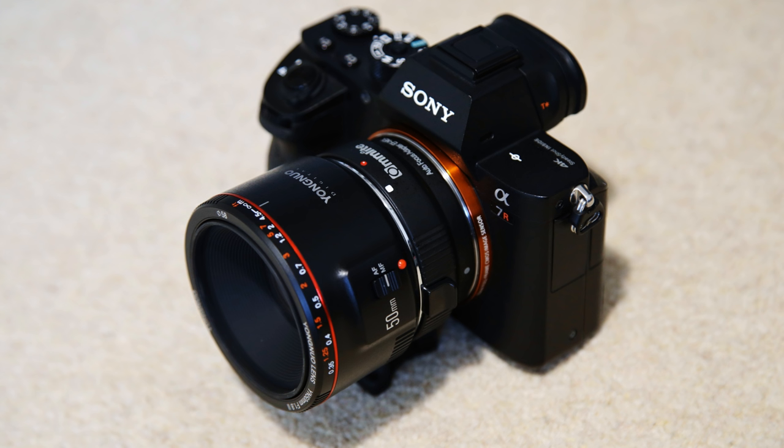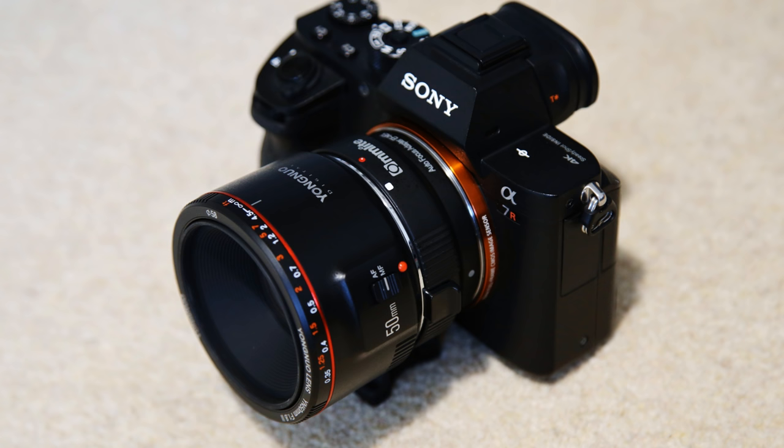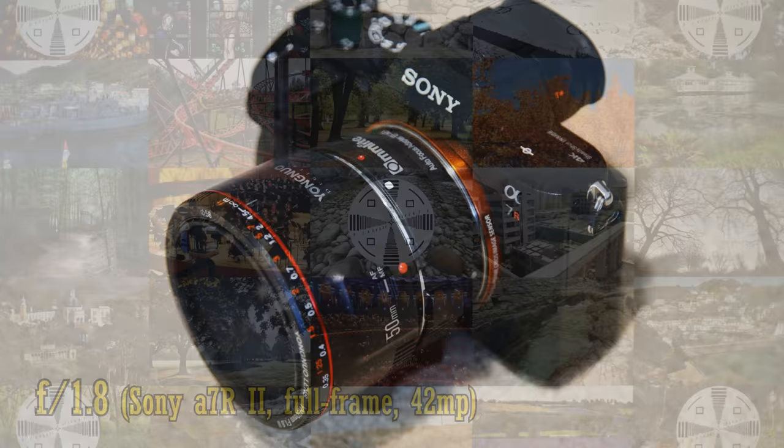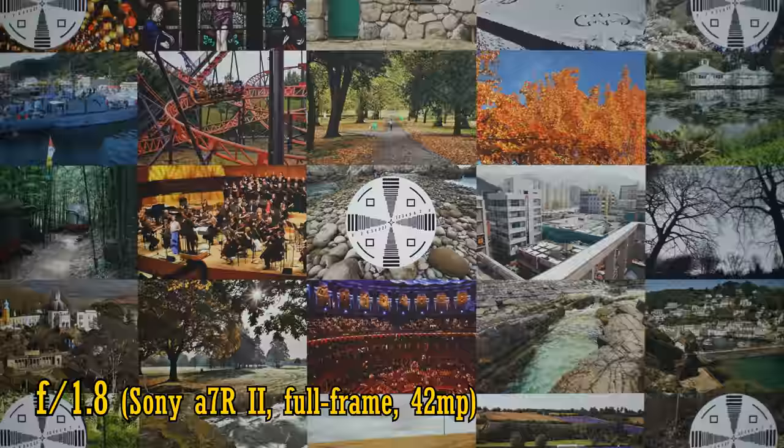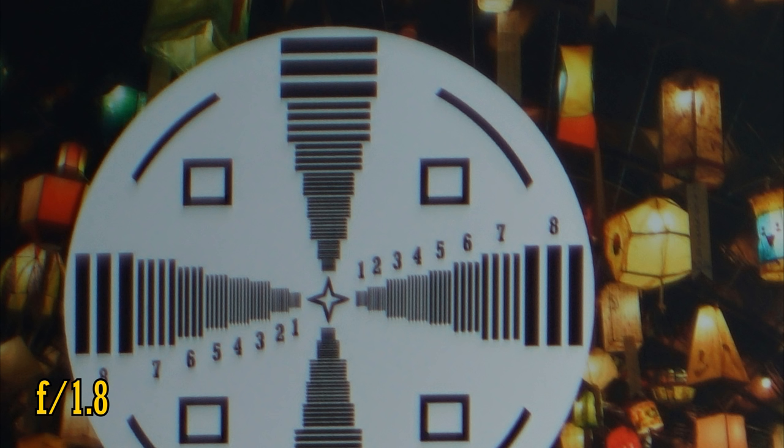I tried mounting the lens onto my Sony a7R II for a high-resolution full-frame test at 42MP. The aperture mechanism wouldn't work properly with my adapter, though — it would only stop down the aperture just after I'd taken a picture. Still, here's a test picture at f1.8 on my 42MP camera. In the middle of the image at f1.8, there's still a respectable amount of sharpness, although contrast is still a little low. The corners — well, there you go. Not great. I wish I could have stopped down the lens's aperture for more test pictures there, sorry everyone.